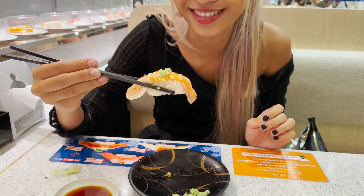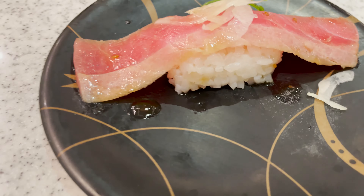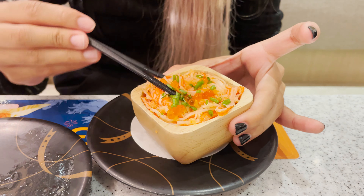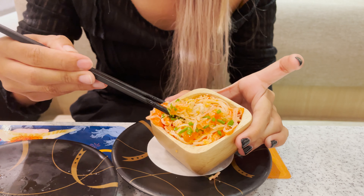I just picked up another one. So how it works is the black plates are the more quality ones — you get one piece for 30 baht — and the white plates are two pieces for 30 baht. What is that? It's a crab. I have salad — oh, it has rice. It's a crab!